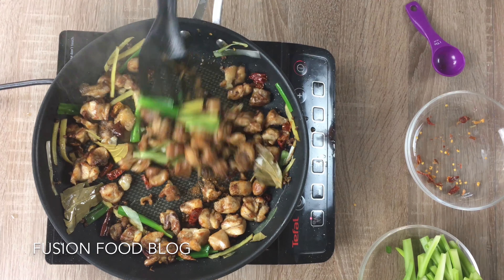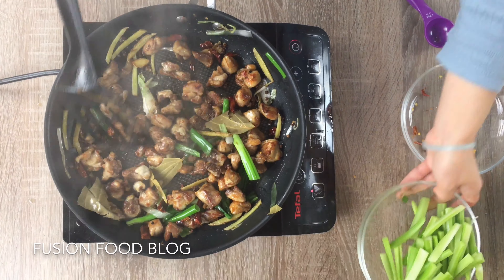Now put our chicken back into the pan. Add about half a tablespoon of Chinese cooking oil — you can also use Chinese rice wine. Again, about 1 teaspoon of 5 spices powder. Last, put in our celery. We're eating it fairly raw so we're just keeping it crisp, and we turn the heat back up.